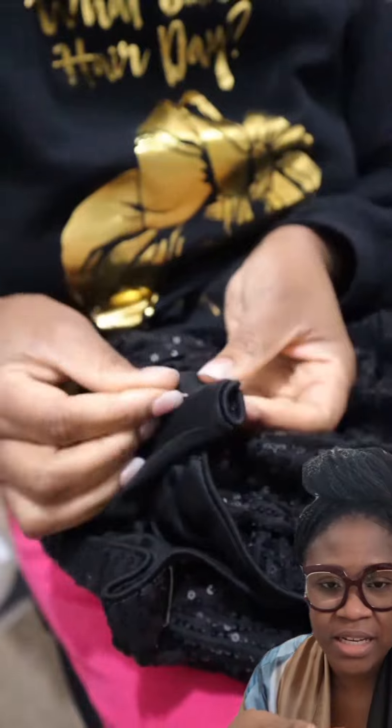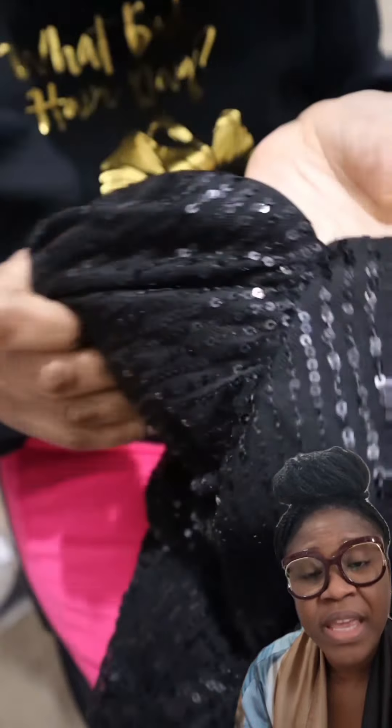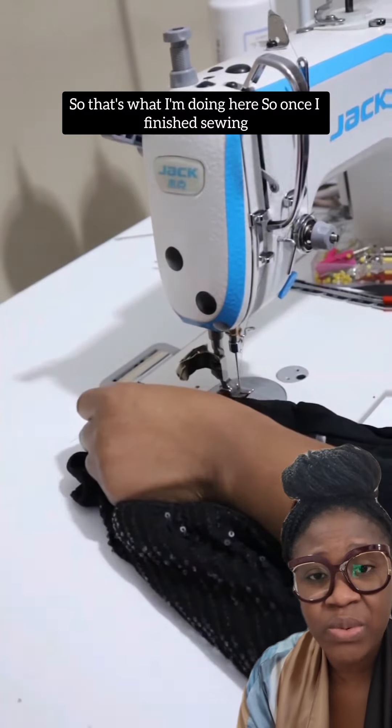Once I took that measurement, I went ahead and pinned that area down almost like in a dart form. Once that area was pinned, I went ahead and sewed it down — that's what I'm doing here.